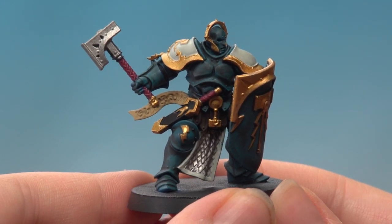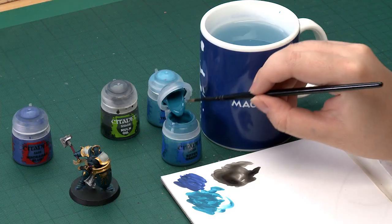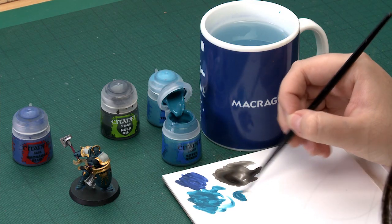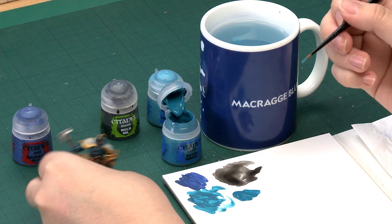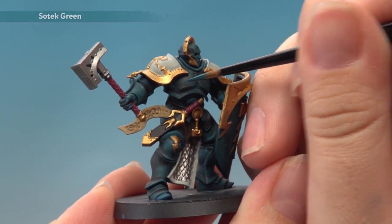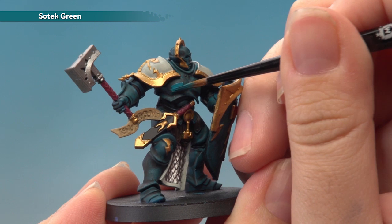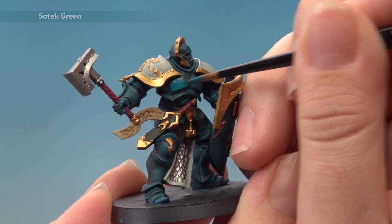With the shade now dry you can see that it's really brought out all of those details. The armour is looking a little bit dark so the next thing we have to do is brighten it back up with a layer of Sotek Green. I'll be using my medium layer brush to apply this. I'll grab a good amount onto my palette and add some water so it goes on nice and smoothly, then apply it to all the raised areas of the miniature and leave all those recesses nice and dark. Apply a second thin layer if needed for a nice smooth finish.